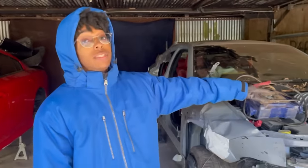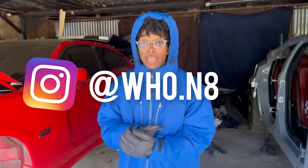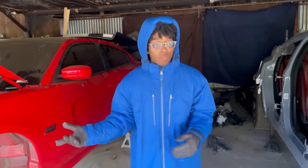717 horsepower — hit me up on my Instagram at who.n8. Y'all want to do a build like this, I know people want a Charger 300 Hellcat build, Scat Pack build — I do all that. I've been doing this for like four years now, I'm just not sharing it with y'all.